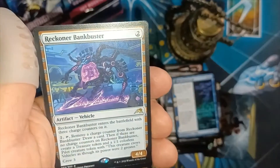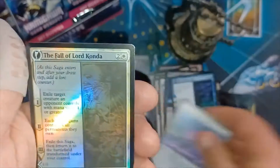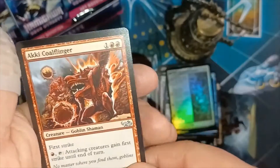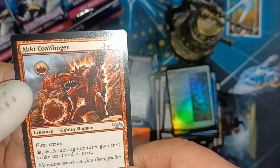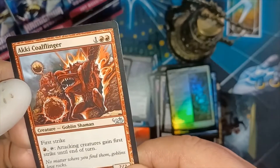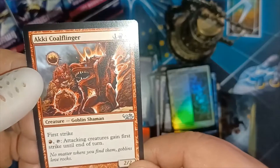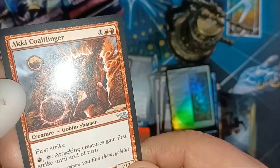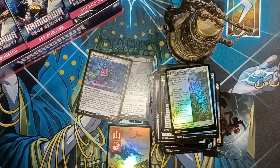Come on! All right, we've got a Reckoner Bankbuster as a rare foil, Fall of Lord Konda, and an Akki Cold Finger as the list card. I know the original set was Kamigawa, but I'm not really sure — must be a dual deck logo. As always, subscribe, like, and thanks so much.